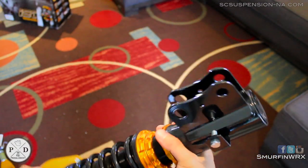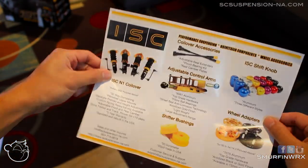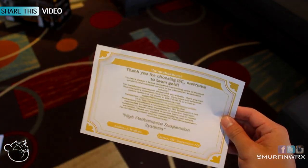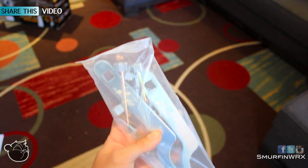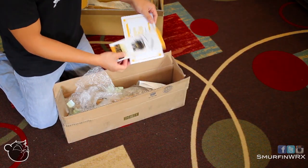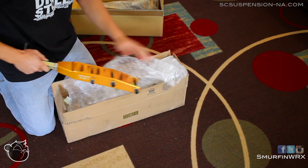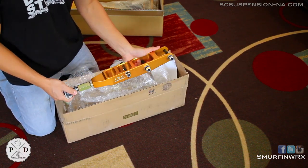If you guys have any pictures of cars with ISC Suspension setups, share them. Inside the packages you'll see some instructions, some products they already have, some stickers, and also a big thank you card, which is really nice from ISC Suspension. I love this gold look right now — my phone is gold and the hardware itself is really nice too. Over to the control arms: one simple box, a couple papers inside, and then the two objects inside.